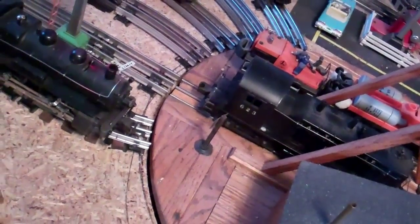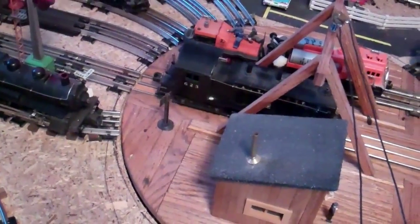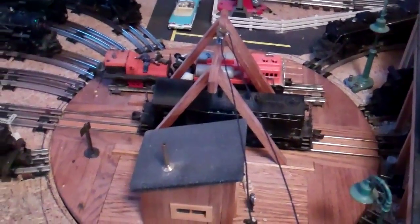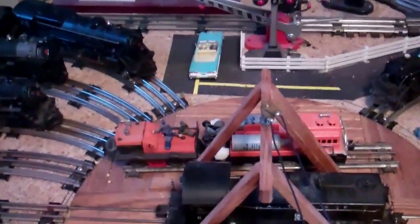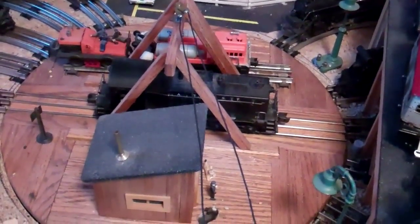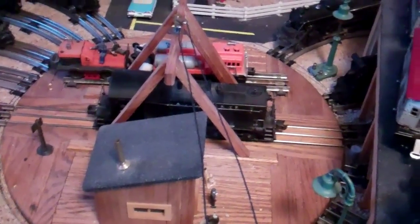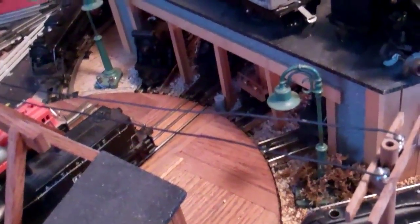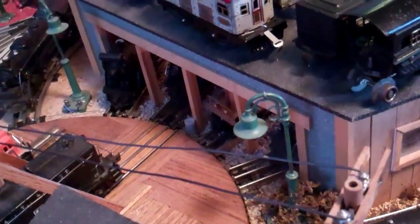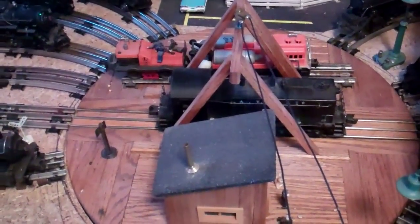I'm going to try and crawl the layout to give you a picture of what's going on underneath. I've got this 622 engine here — 623 I think it is — and this turntable fits all the trains I ever want to put on it. I built this roundhouse here and it holds all the steam engines; you can individually control each track by a switch to turn them on and off.